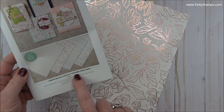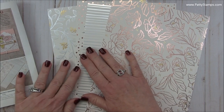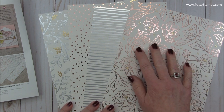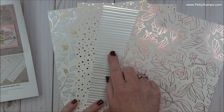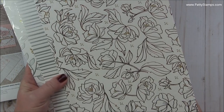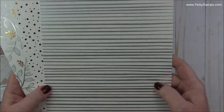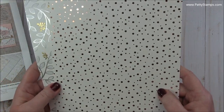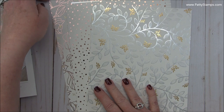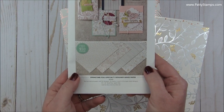Next up let's look at this amazing Springtime Foil Paper. This is such an amazing value — you get 12 12-by-12 sheets. Look at these amazing patterns; they are foiled and gorgeous. So you have copper flowers, silver stripes, copper polka dots, and then silver and gold leaves. There's the stripes, and these cute polka dots — they almost look like bubbles. And then the leaf pattern. So those are the four patterns, and you get three 12-by-12 sheets of each pattern, so you get 12 12-by-12 sheets total.